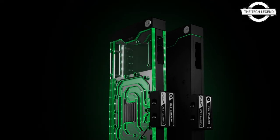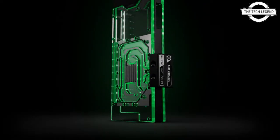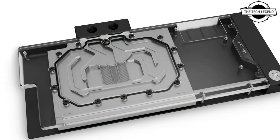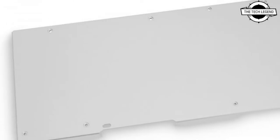Welcome to the Tech Listen channel. Today I will talk about the EK Vector Square water blocks for the ASUS ROG Strix card. EK announces the Vector Square water blocks for the ASUS ROG Strix card.